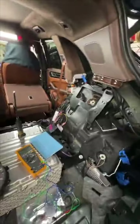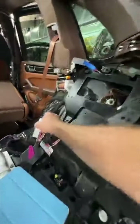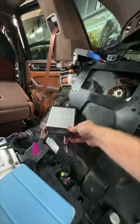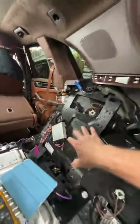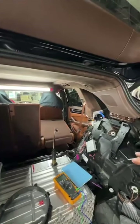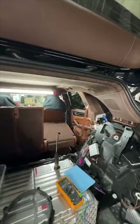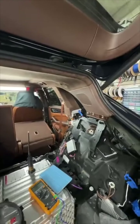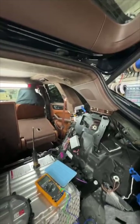First thing we needed to do was get to the Burmester amplifier located right here and get it out. We did some testing — this is the Zen V module, which is for these European vehicles. This is just sitting here right now.